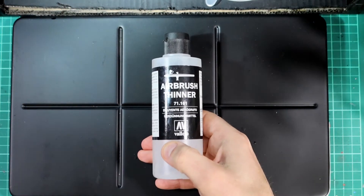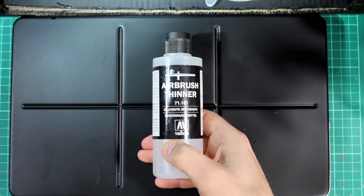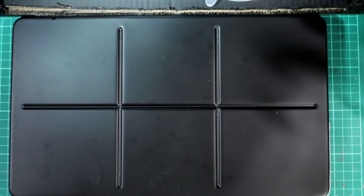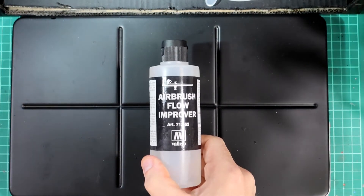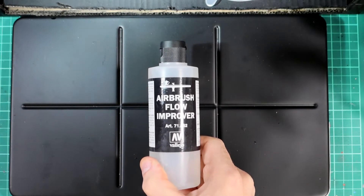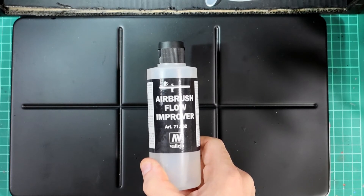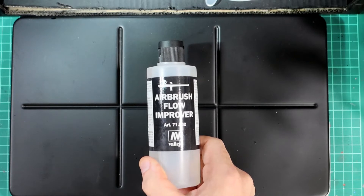Airbrush thinner thins the paint and doesn't have to just be used in airbrushes — it can be used for conventional brush painting. I quite often use that; I'll use water far less for thinning. I'll also use glazed medium, but that doesn't get used in my airbrush. Airbrush flow improver enables me to ease the flow, and it gets used again in conventional painting because it means your paint is more likely to flow into the crevices and crannies of your miniature — which is a useful effect when creating a wash to produce shadows.